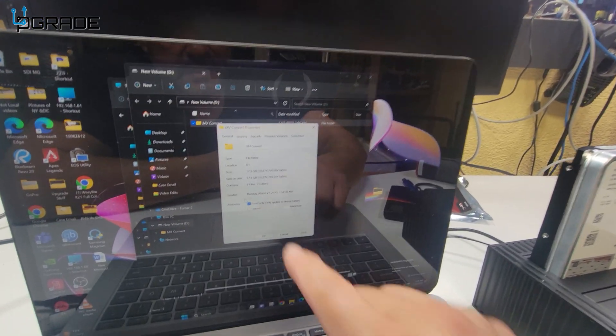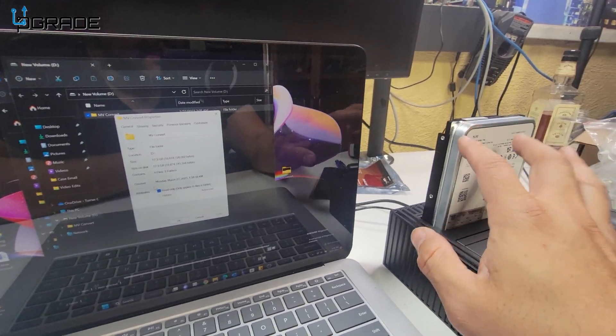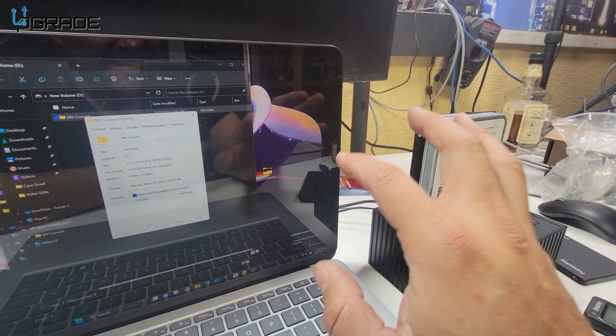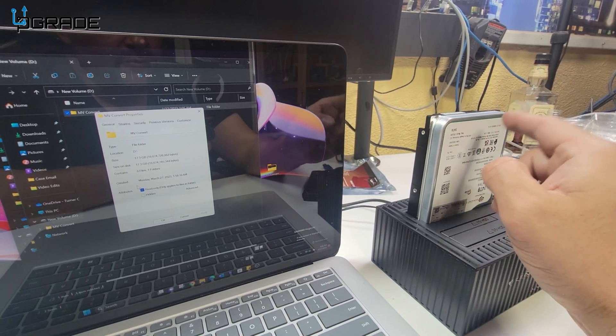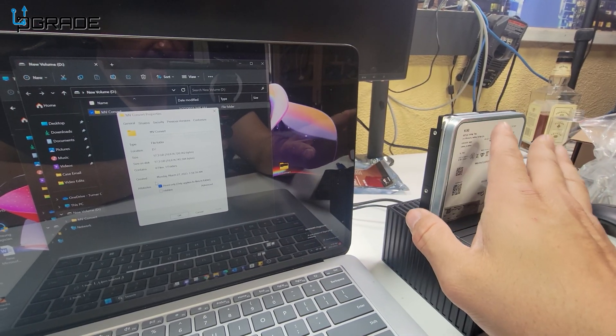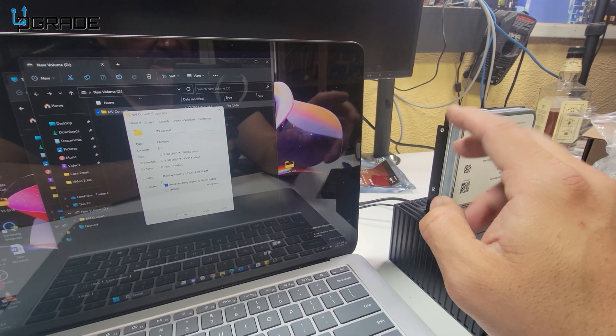Looking at properties — yes, there it is, 17 gigs. Now this drive thinks it's a two-terabyte drive. What you want to do is go into Computer Management and change the settings so you can use the rest of the space. If you're cloning your computer drive, you can partition it with the full two terabytes.